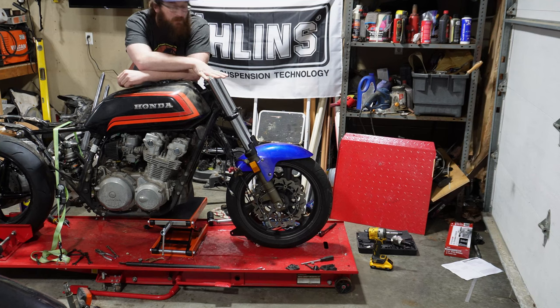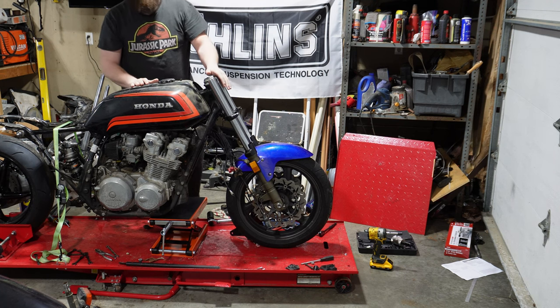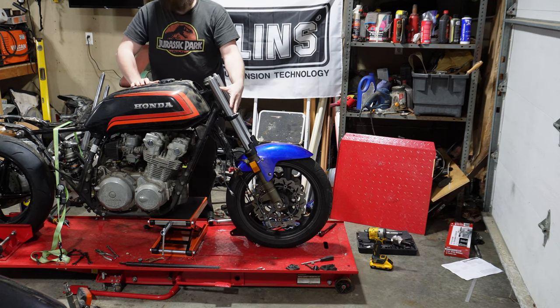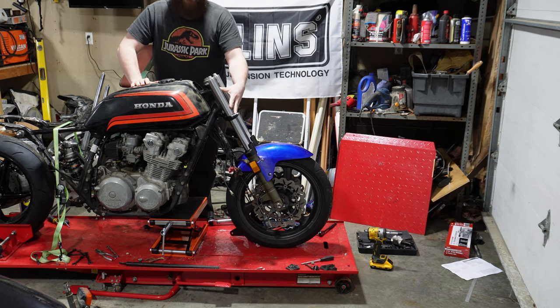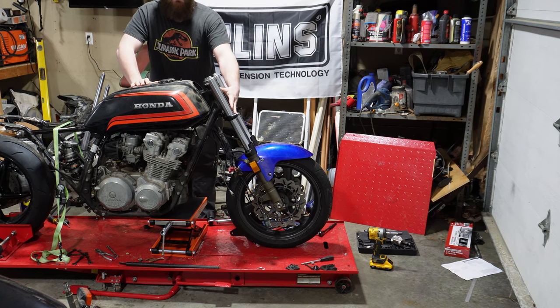Pretty straightforward. I'm going to strip this front end off so I can press the steering stem out and send it over to Cognito Moto with the dimensions, see if they have anything that fits. Hopefully they do and we'll go from there. So pull the front end off, pull the forks out, bring it inside. I have a 20-ton press and we'll press it out and see what it measures up at.